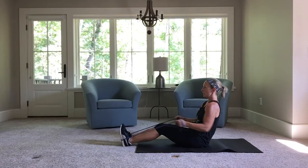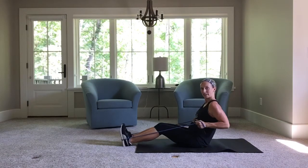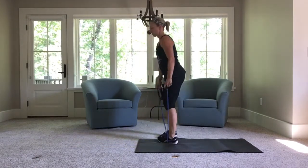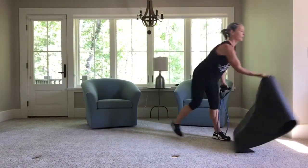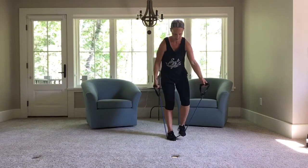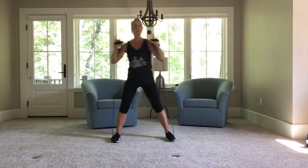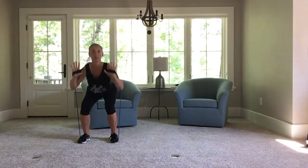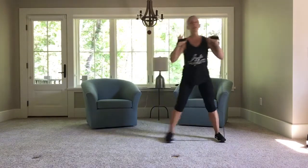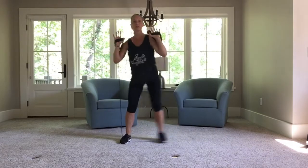Five, four, three, two, one. Let's get some legs in again. Step on that band. One, two, three, squat for three. One, two, three — to the right. Squat — sit back into it. Weight is in your heels, you should be able to wriggle your toes.